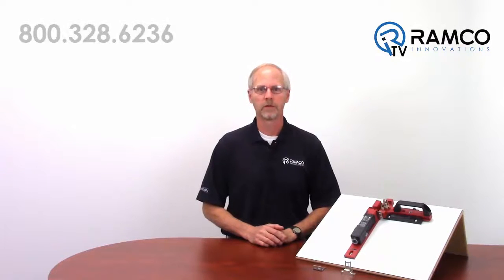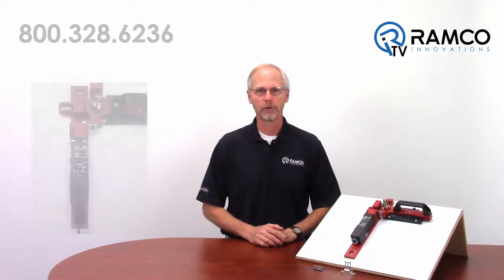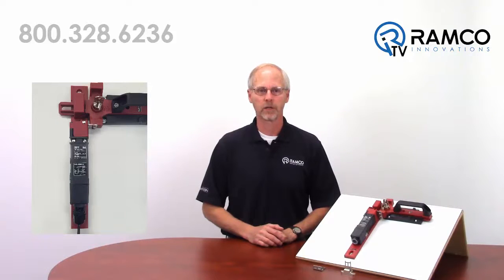Hello, welcome to Aramco TV. My name is Dean Anderson and I am the Safety Products Manager for Aramco Innovations. Today we would like to present the Omron D4 SLN Locking Safety Door Switch.